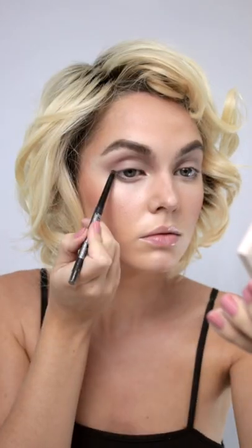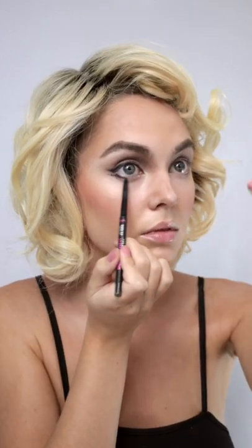Taupe gray through the crease, brightened up with a bit of concealer. Marilyn has worn so many variations of her classic winged liner and red lip, so I'm doing a soft 50s wing and then creating a shadow underneath.